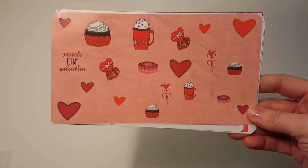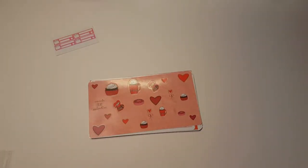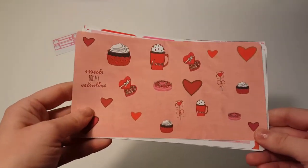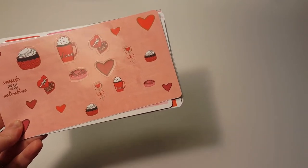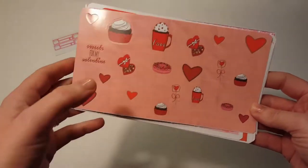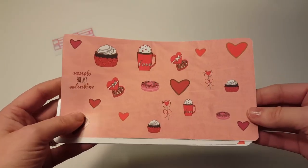She recently changed the size of her stickers. Before, her sticker sheets for her sets were just random sizes, but she's recently adjusted them so they're all the same size. These are the new format. I think there's some in here that are still the older format, but eventually they'll all be the same size — I'm sure she still has the older format in her shop.